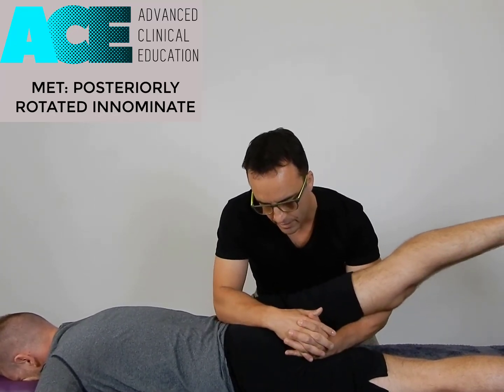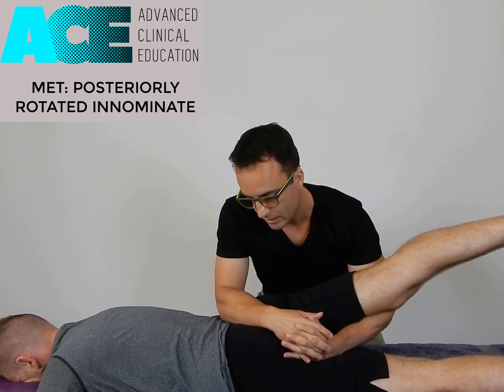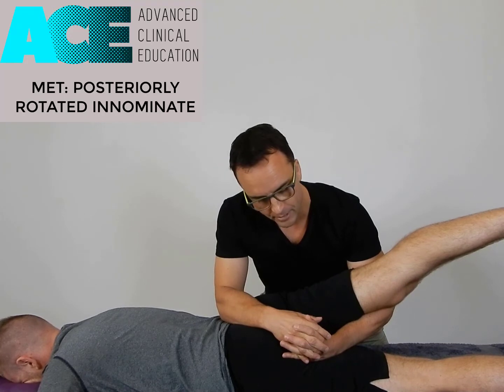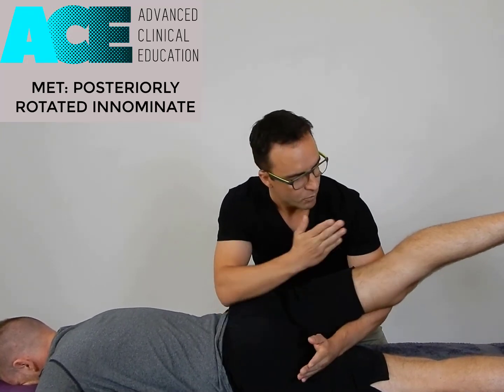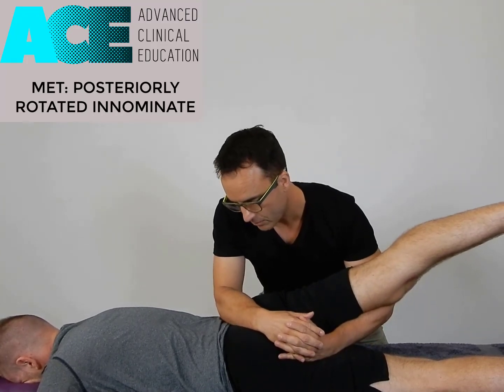So we lift this leg up and across until we hit that end range. There shouldn't be any pain at this point, but probably a little bit of an end-feel. Then from there, I'm going to ask my client to push with a light contraction, bringing this leg back down towards the table next to his other leg.